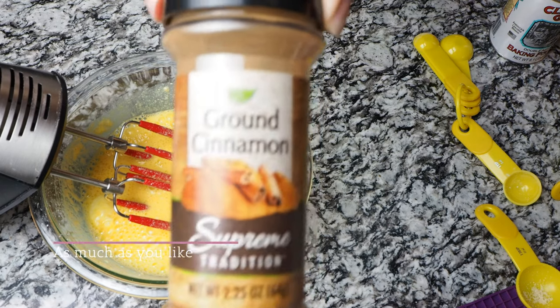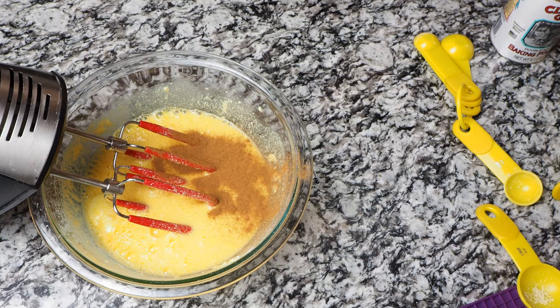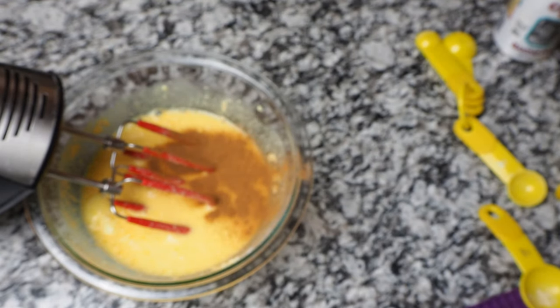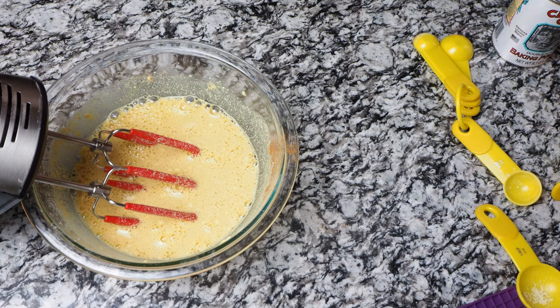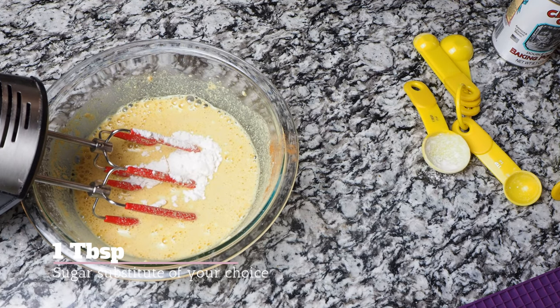Now we have our cinnamon — you want to put as much cinnamon as you like. I don't measure mine, I just dump it in. If you don't like cinnamon, then just a splash for a little taste. Then we're gonna add our vanilla extract — I don't measure that either, I just pour some in. You can do the vanilla and cinnamon to your taste. Then we're gonna add our sugar — if you want it really sweet, add a little more than one tablespoon. I added one tablespoon of Swerve powdered sugar, but you're welcome to use another sugar substitute you like.